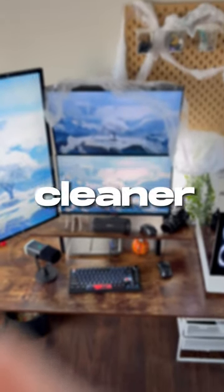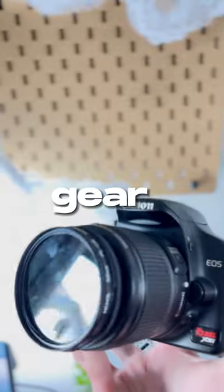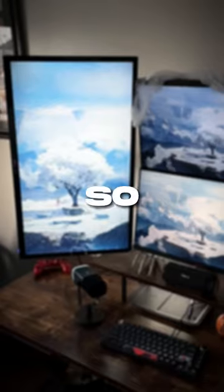This will help your setup look cleaner, and that's with pegboards. They are great for storing stuff away like camera gear, screwdrivers, and other things I use on a regular basis, and they just look amazing. So I would highly recommend getting one, so follow for more.